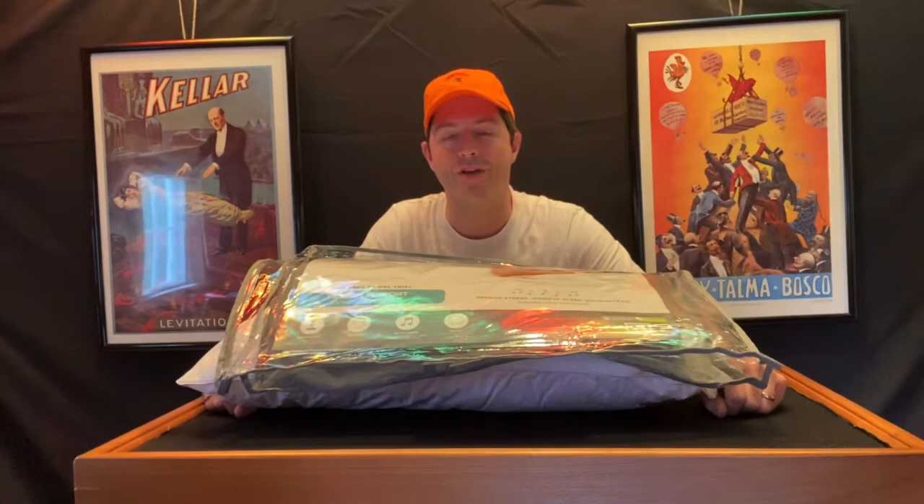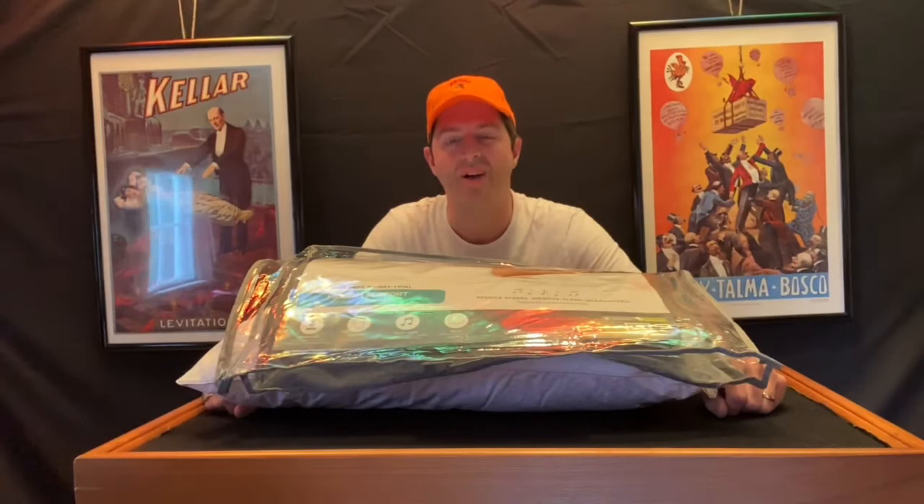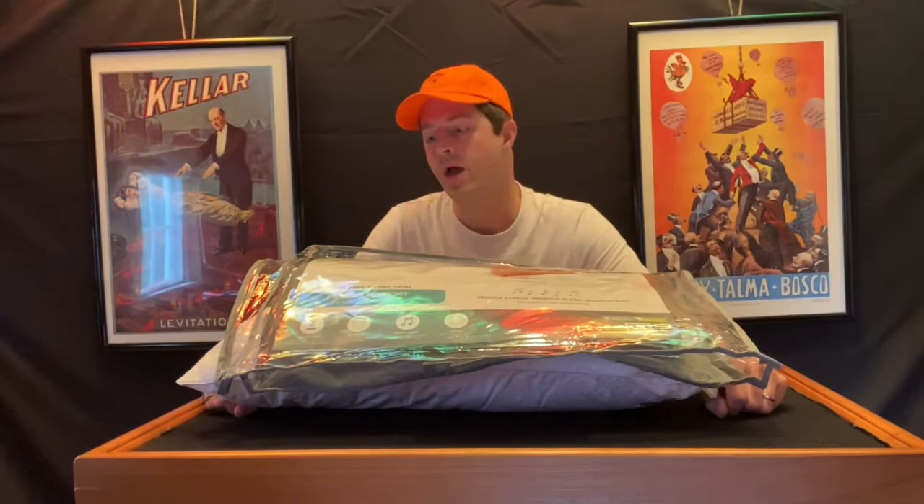Hey YouTube, this is Beantown Reviews coming at you with another review. Today we're looking at something that has really changed the way I sleep. I have difficulty falling asleep probably once or twice a week, and I don't like to take any medication, so I was looking for something more helpful. We're looking at something called Dream Pad today.